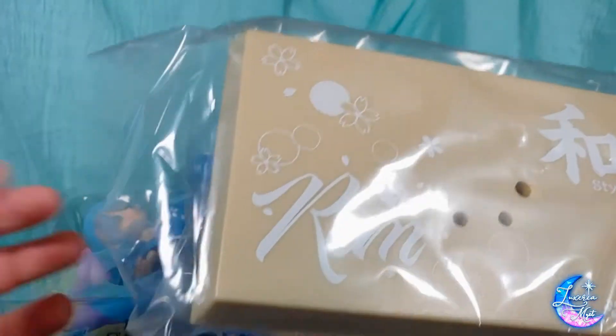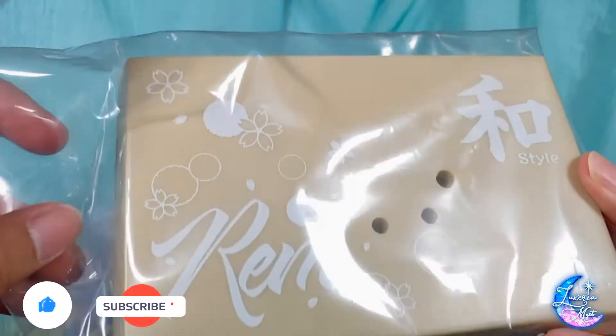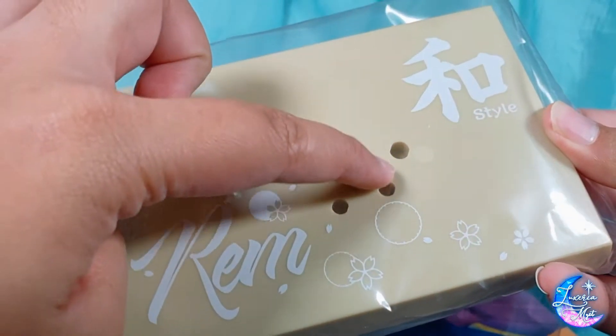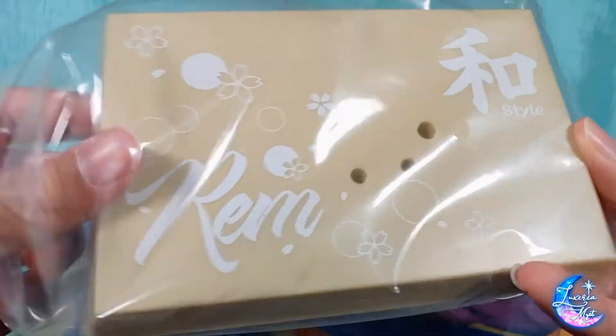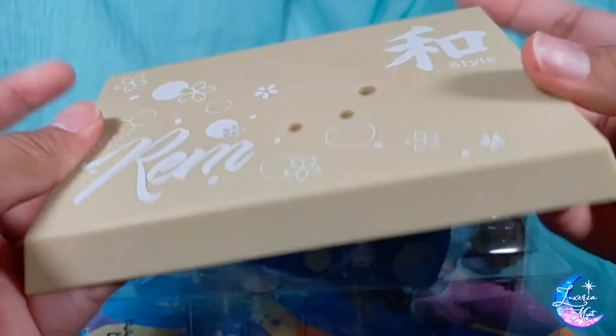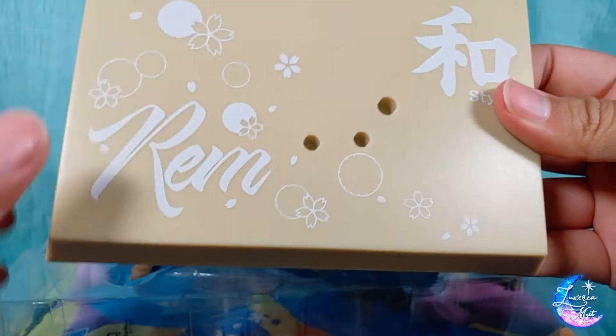The base was stuck at the back. So we have here the Rem version with some sakura patterns. This time we have three holes — very interesting. It's a matte finish, nothing too special about the base, but I really appreciate this style.